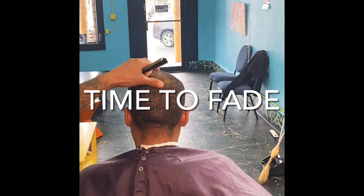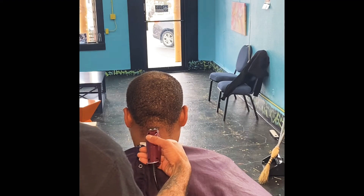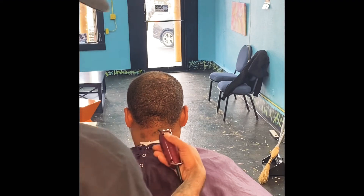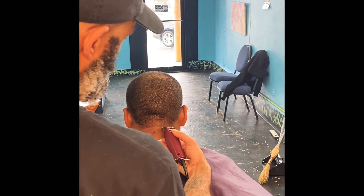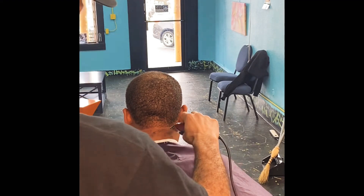Now for this step I will be using my wall detailers to clean away all the hair from the bottom of the neck. I will go ahead and start my guidelines for my edge up line on the sides, down the nape of the neck.